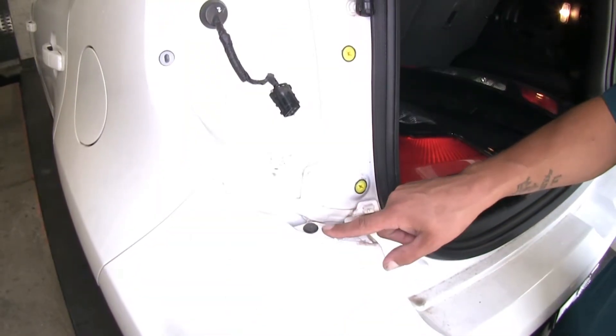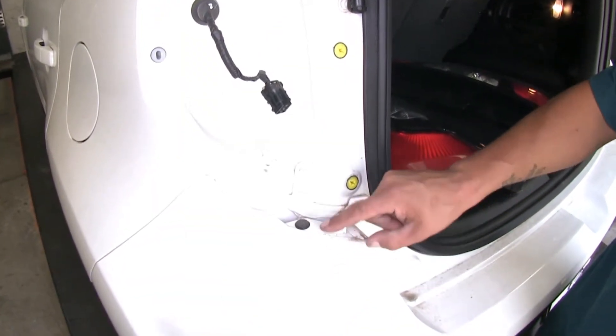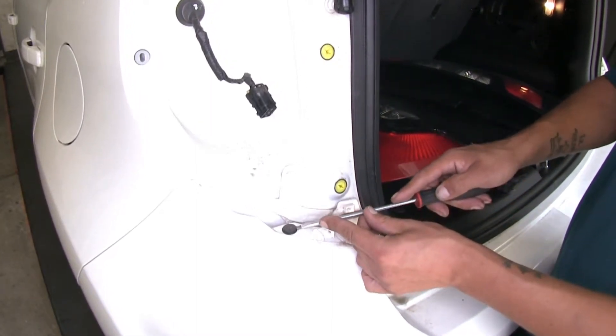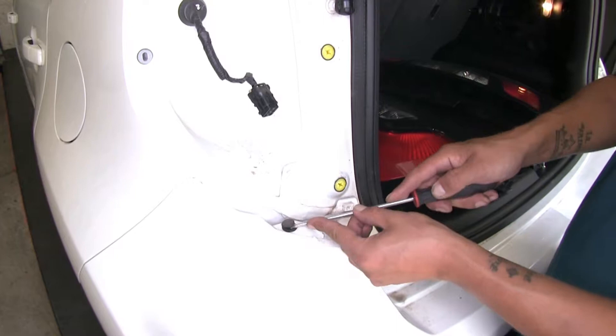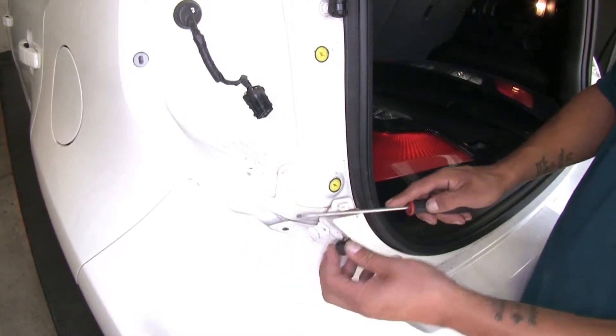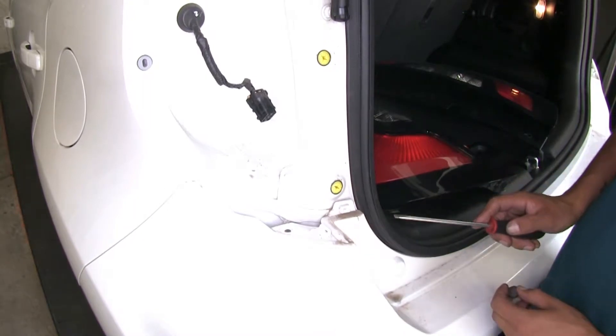Right below where our tail light sits on our rear bumper, we're going to have a push fastener. If I take a flat head screwdriver, I can pop out the center section which will release some tension, and then I can take out the bottom piece. We're going to do that on both sides of our vehicle.